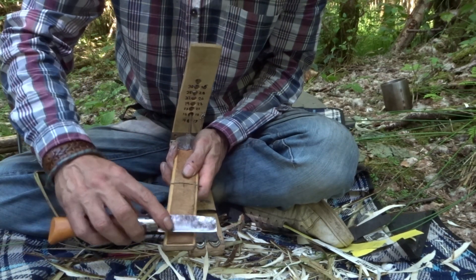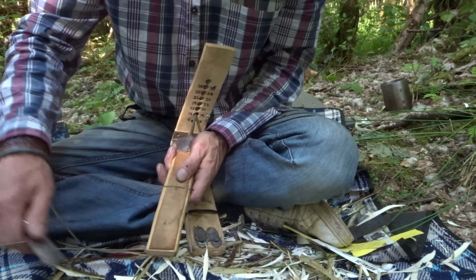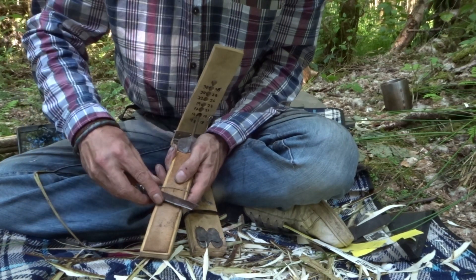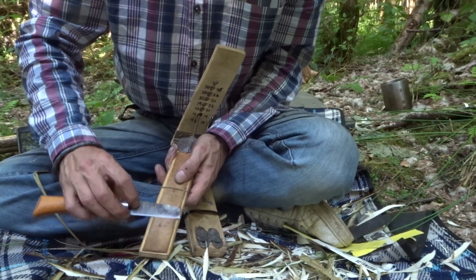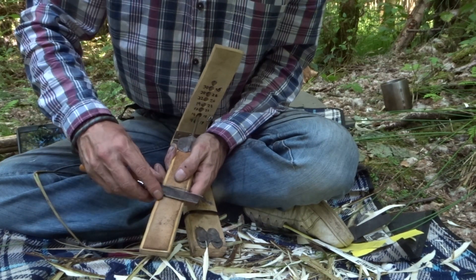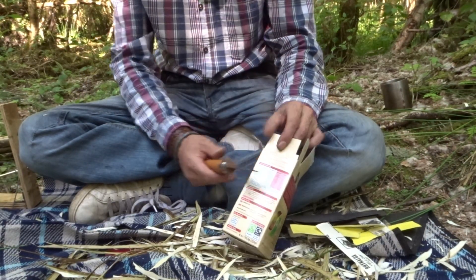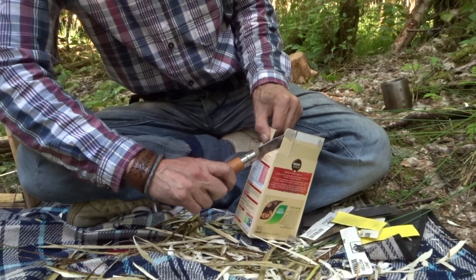Getting lighter as we go. So towards the end you're applying hardly any pressure — you're just running it along the grain of that leather. And it really does go through this card. Got to be careful I don't ruin the contents.